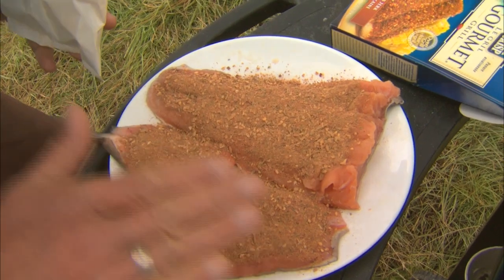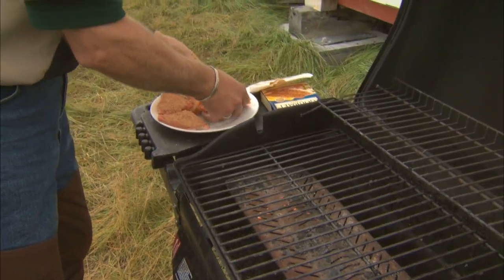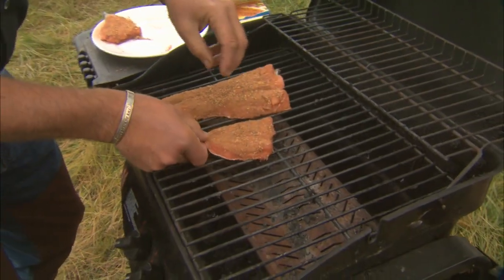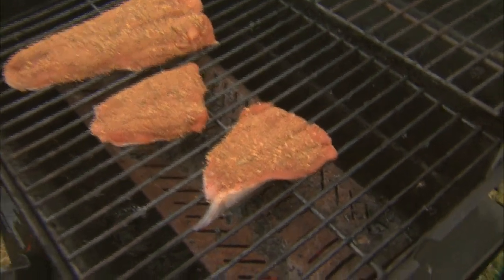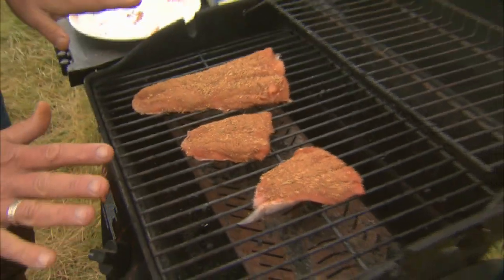I put quite a bit of seasoning on there, then tap it down and place it on the grill so it doesn't come off. I usually place it thick end in and try to keep as much of the seasoning on there as you can. As that skin cooks, it's going to become nice and hard. You can start to hear it sizzle. I'm turning up the heat a little bit so we're at about 350 degrees. The key to this recipe is you don't flip the fish over and you don't put it in foil. You can use a little foil tray so the liquids will actually keep the fish moist.